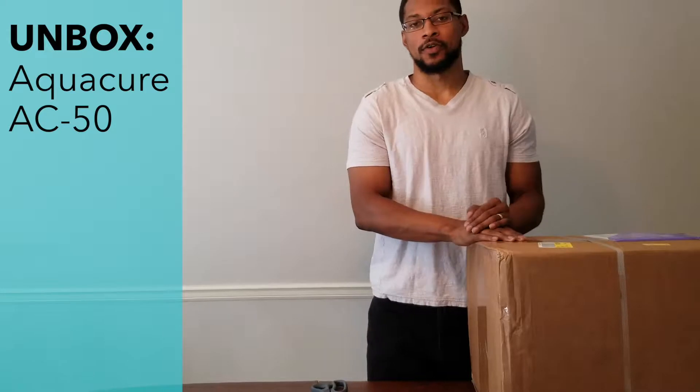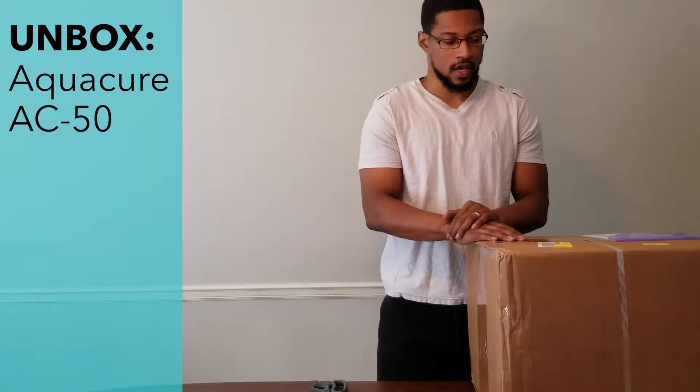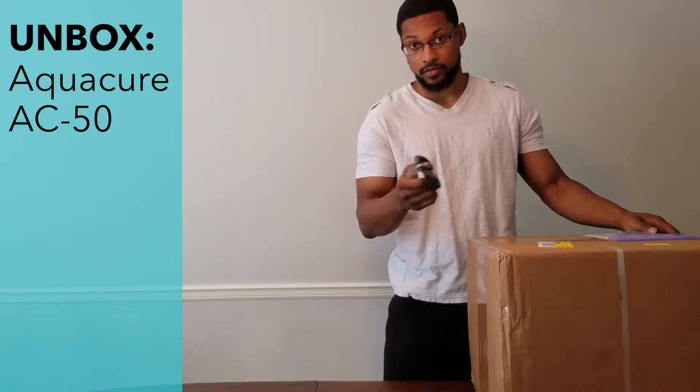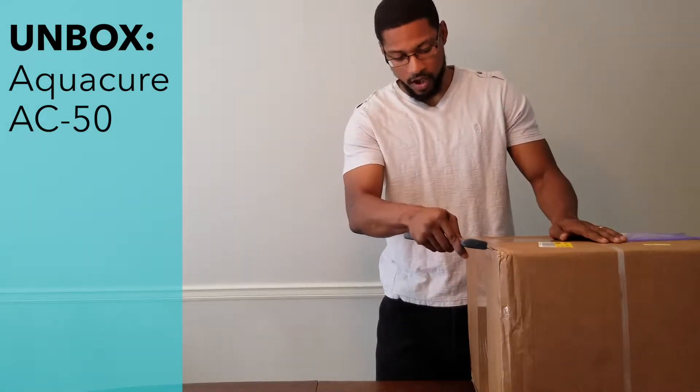Hey everyone, this is Tawhon Hubbard and we're here to do an unboxing video with the AquaCure AC50 unit produced by Eagle Research. We'll go ahead and open it up and see how it comes to your home when you receive it. Let's go ahead and open the box.